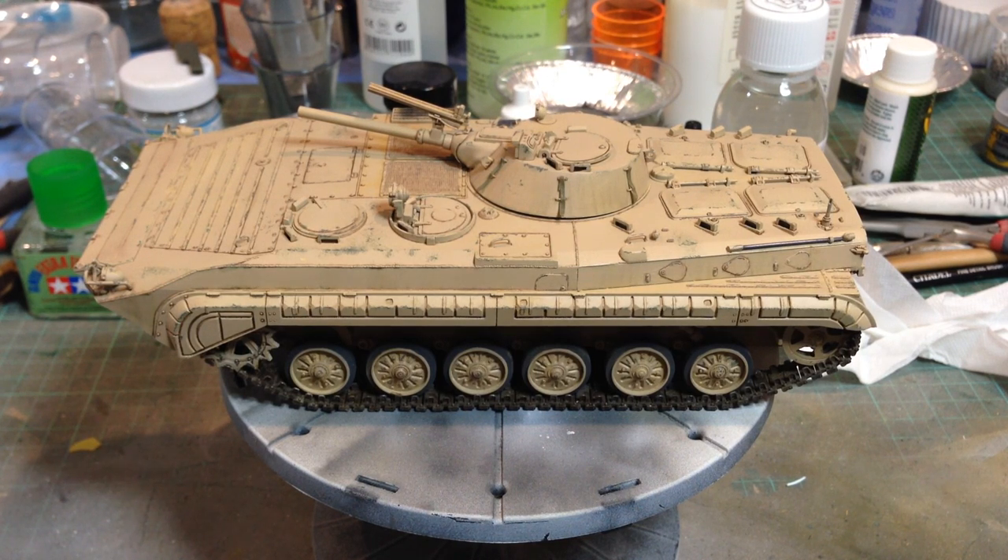Greetings Earthlings, Grim Jim C here again. I'm just going to show you in this video a few of the models that I've built in about the last three years. Starting with this one,